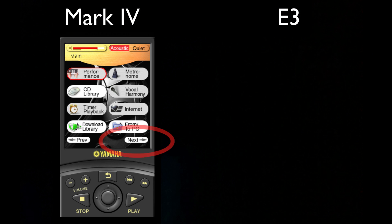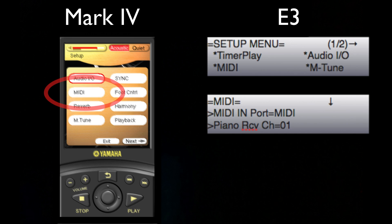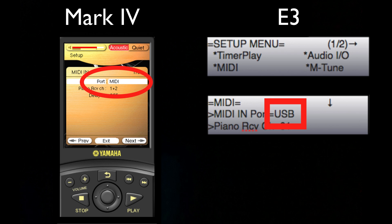Once you have connected your cables, it's time to tell your Disklavier exactly how you want to use its MIDI features. You'll do that by navigating to the PRC's Setup menu, also called Setup on the E3. On the MIDI page, please select either the USB or MIDI options depending on which type of cable you have used.